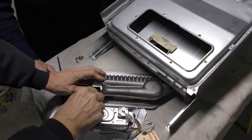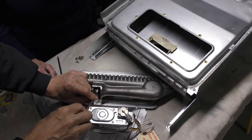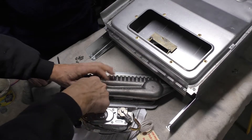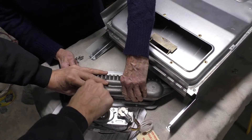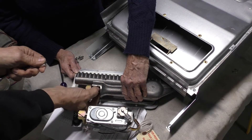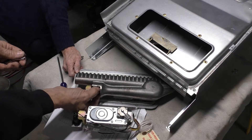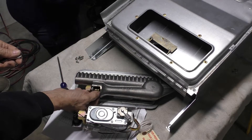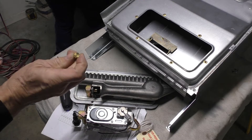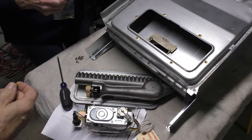We're using a seven-sixteenths wrench. There's the orifice that was in it — we'll change that out with the new one.